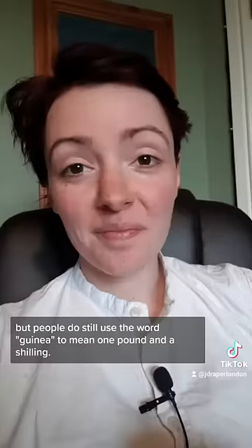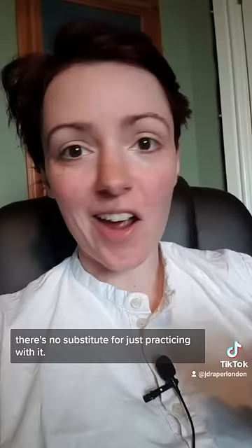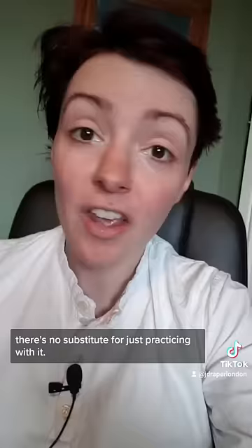I hope this helps, but like with any measurement system, there's no substitute for just practicing with it. The reason people were so comfortable with it in the 19th century is because they were living and breathing it. Mayhew talks to a lot of people who can't read or write in this period, but he never talks to one who can't add money.